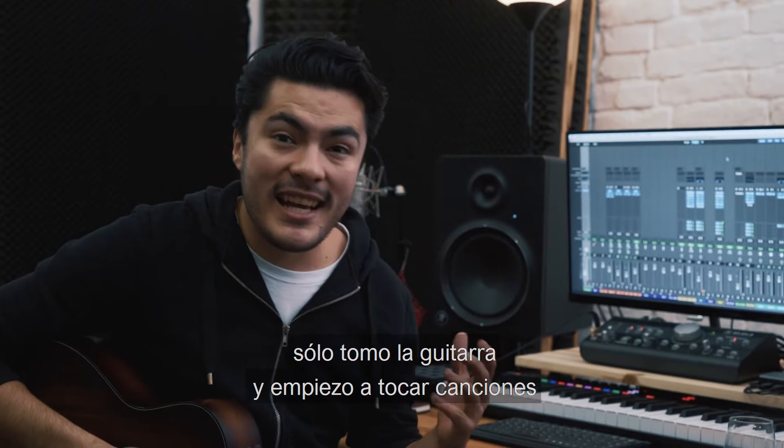When I write songs, I just grab the guitar, start playing songs, and I mumble until some words come out.